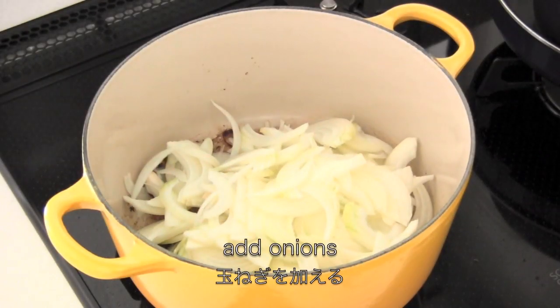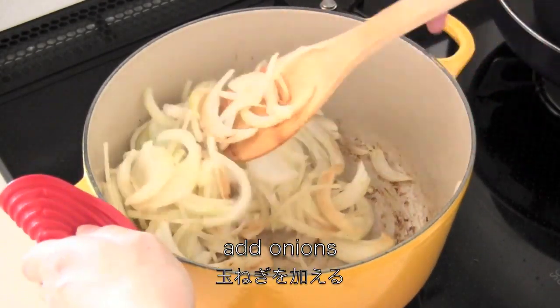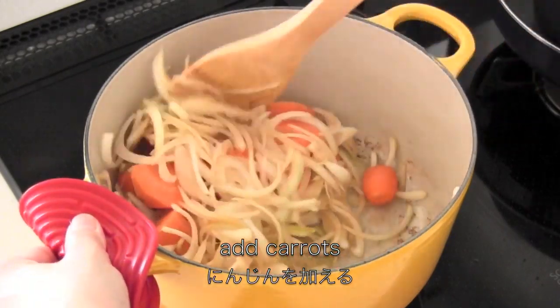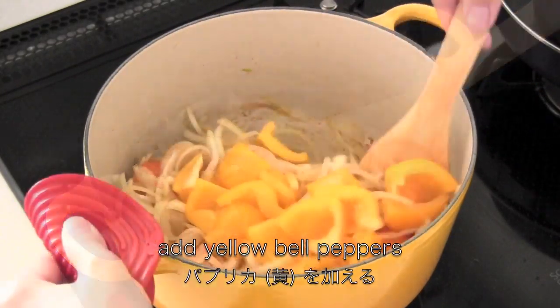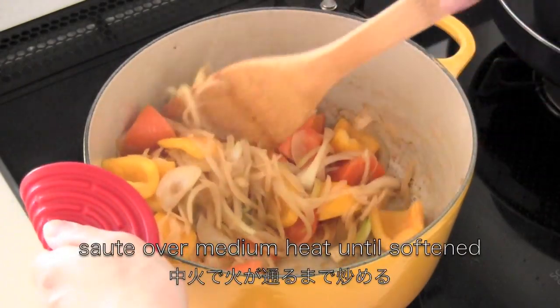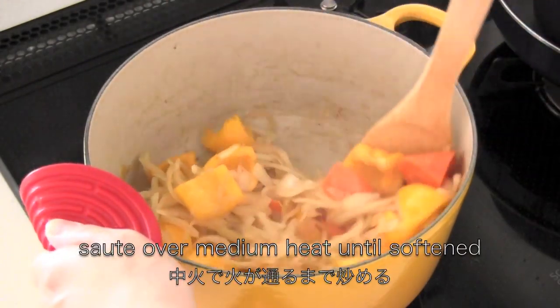Now in the same pot add onions, add carrots, add yellow bell peppers, and sauté over medium heat until softened.